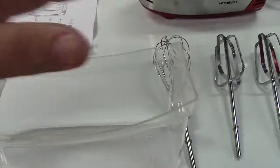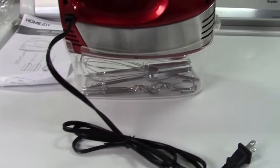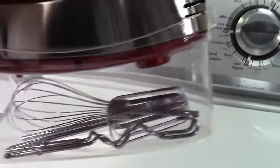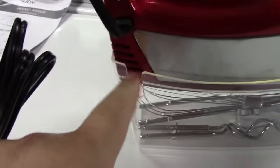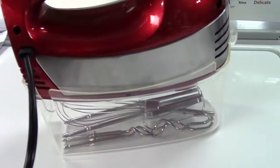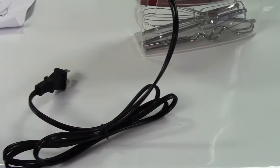The mixer fits on top of the storage case and everything is stored together so you don't lose anything. You'll notice there is a cutout for the cord, so you can loop the cord down and store it in there as well — it's one nice compact unit.